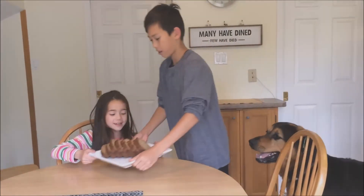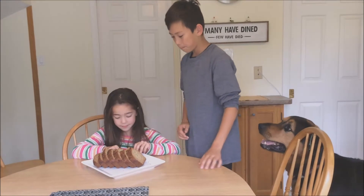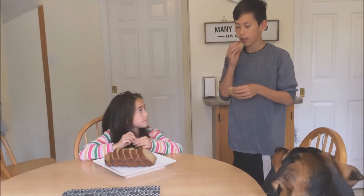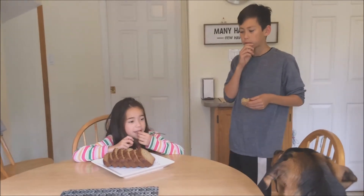The banana bread is ready. Can I try some? Mmm, that's really good. Let me try some. Ask if Bentley wants any. Bye.